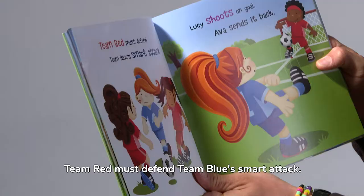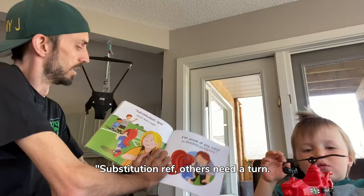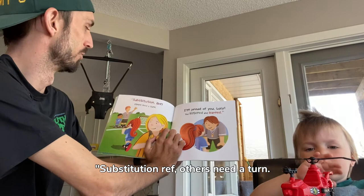Team red must defend team blue's smart attack. Lucy shoots on goal, Ava sends it back.